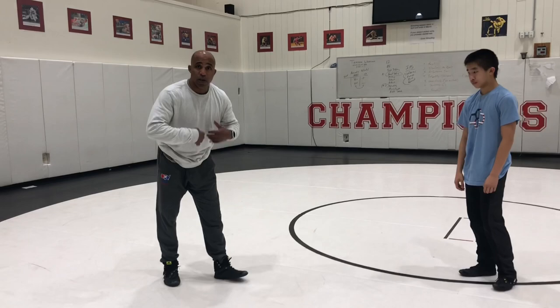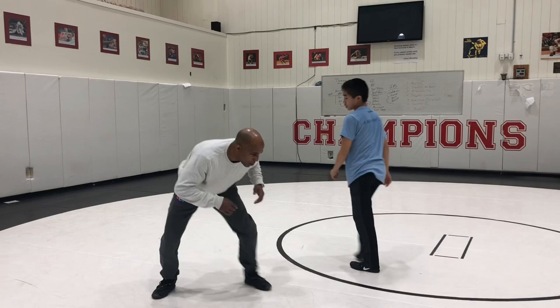My man Dylan is really getting his footwork going with his line drills and our little single stuff. Let me show you. First one he's gonna do is just down the mat — get on this side, Dylan.